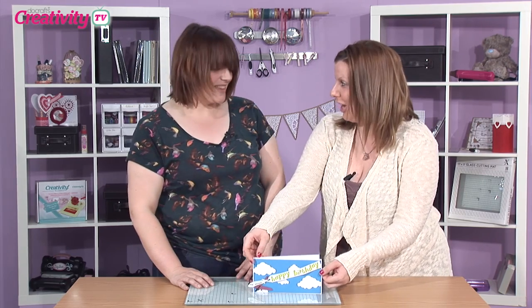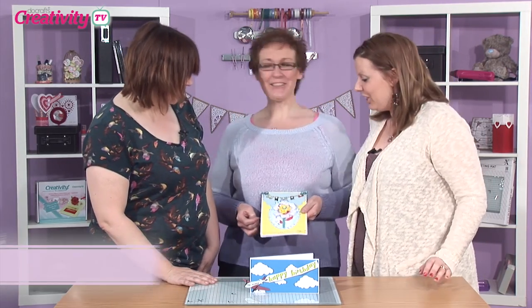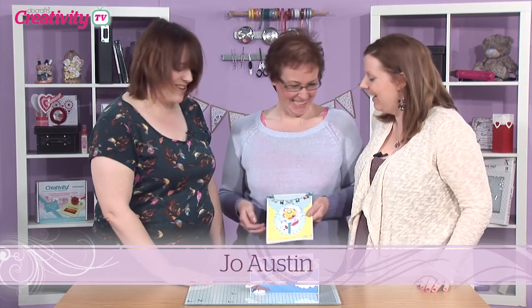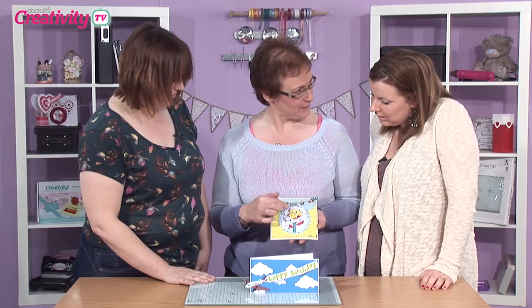Shall we bring Jo onto the show? Welcome over, Jo. Hello, welcome to the show. Are you alright? I'm good, thank you. So this is the famous Whirlygig card. I'm just looking at this actually because that would look really nice on this as well.